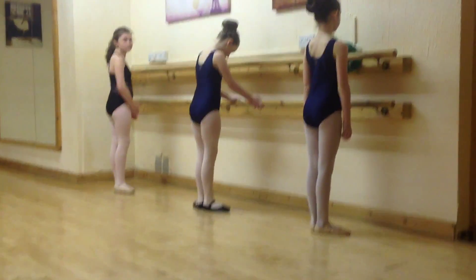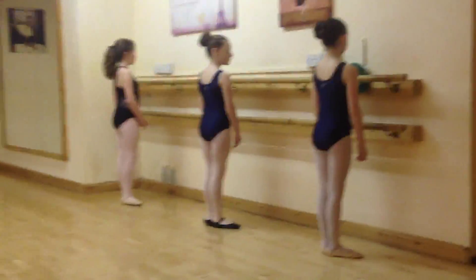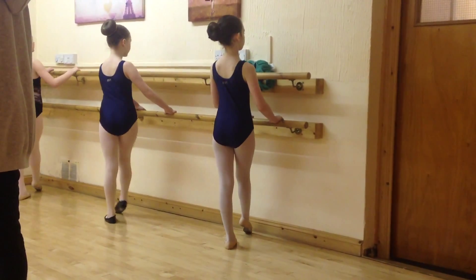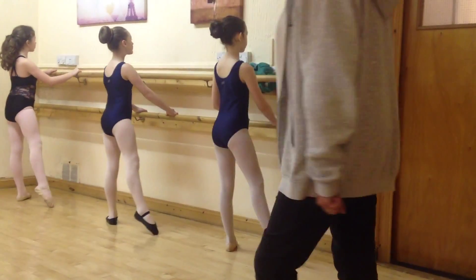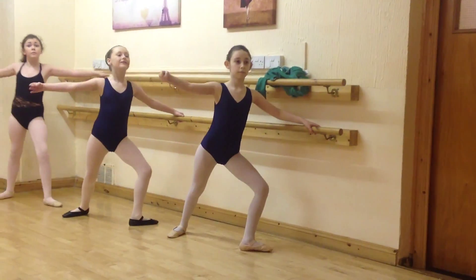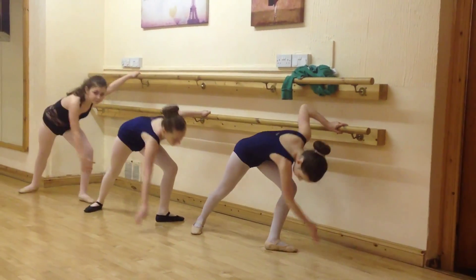All right, ready fast for everyone. Good girls, boys! We're going to go to bed and lean. And right, right, right. We swing. Swing down to the floor.